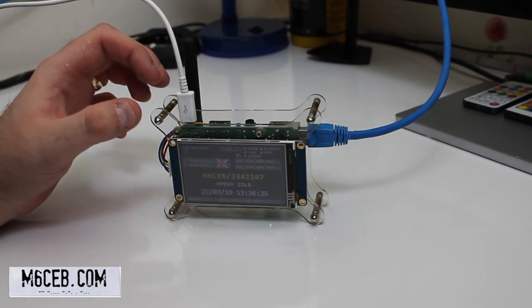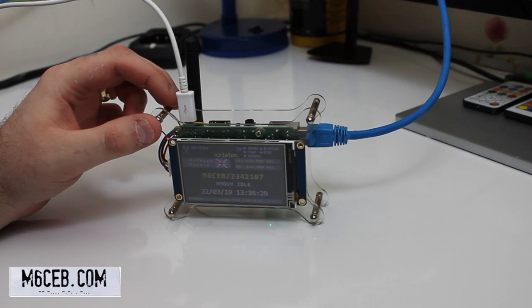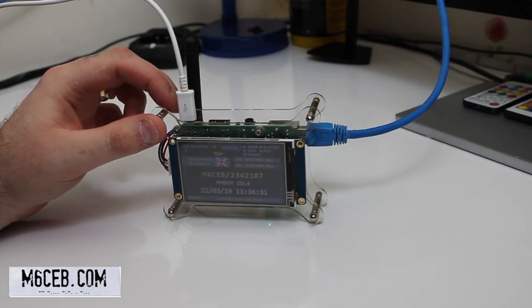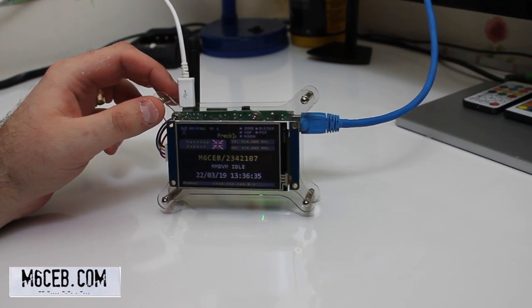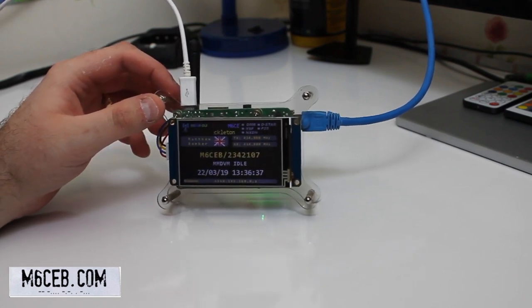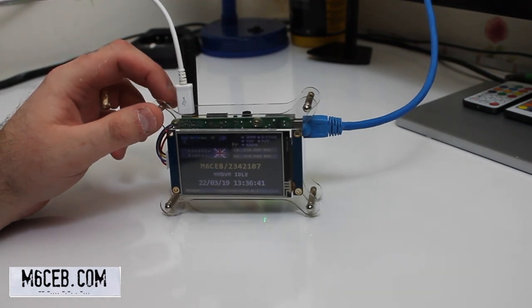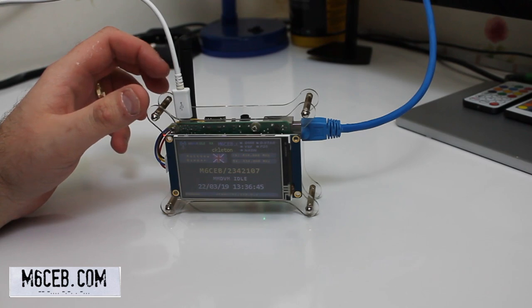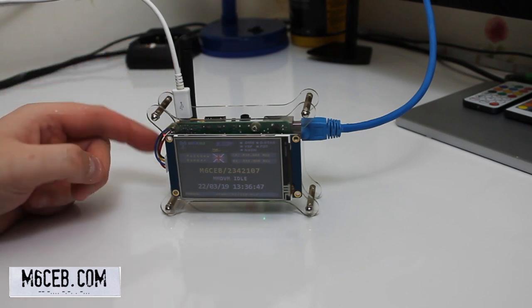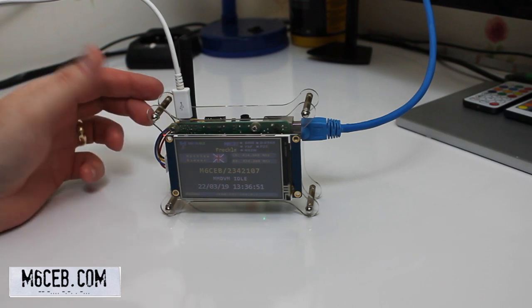Let's have a quick close-up of the hotspot. This is the one I've built myself — I did a full tutorial on this on the website as well as a video, so check the link in the description. It's very, very easy and not complicated at all. The hardest bit is basically soldering four wires into the MMDVM board — that's the hardest part.